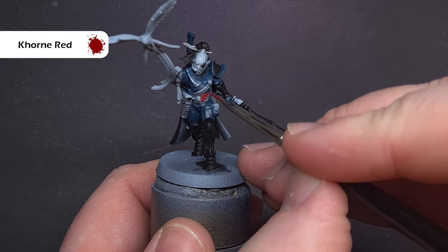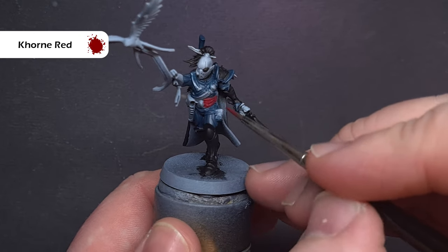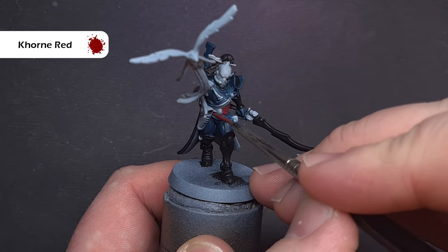Next up we'll focus on those red elements. I'm going to base all of these using Corn Red, focusing on things such as the sash around the middle, the ribbons coming from the bird and the wrist, and that little top knot for the hair.